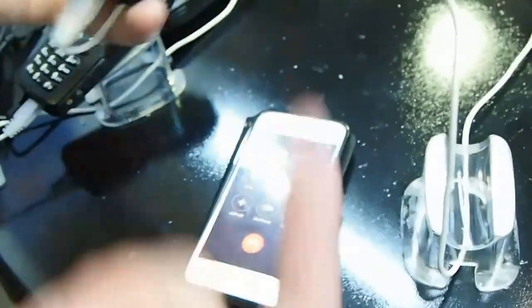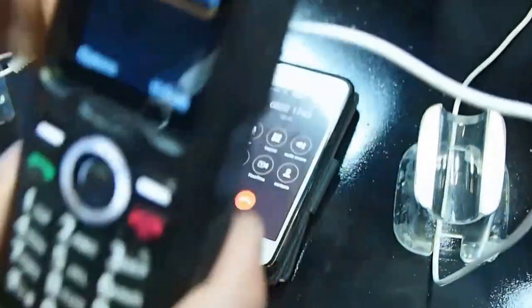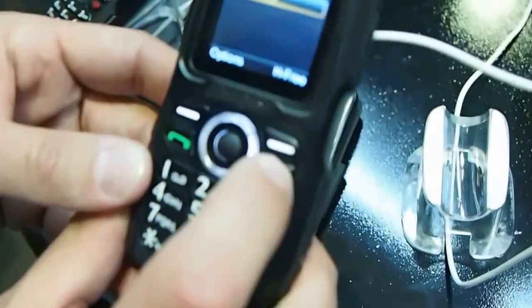Okay, now we can see — pick up. There is just the connectivity. No. Okay, then we can stop the call.